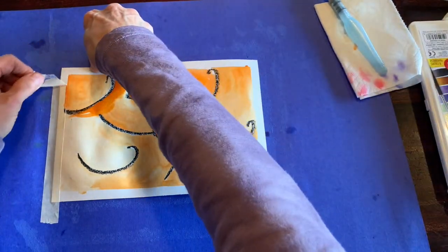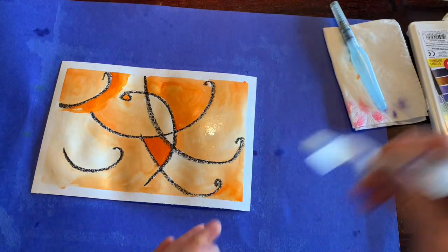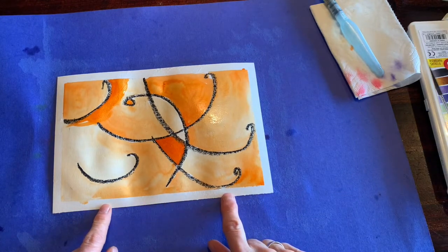You'll notice you have a nice white edge around here, and we're gonna use that edge as a space to write our title.